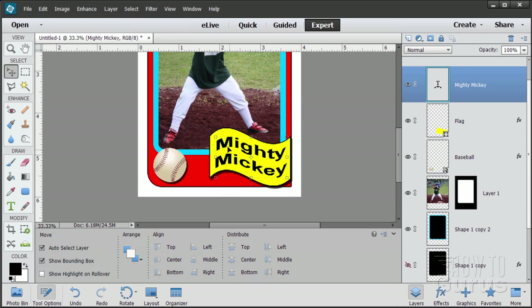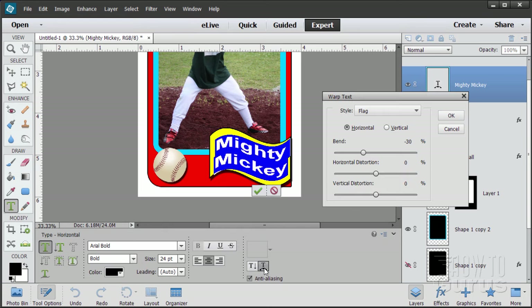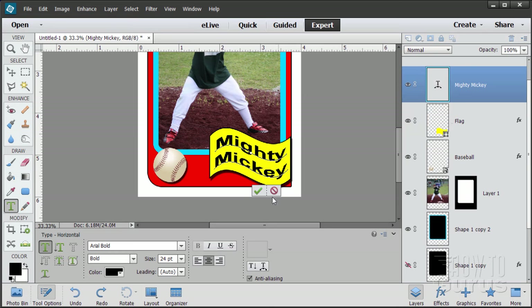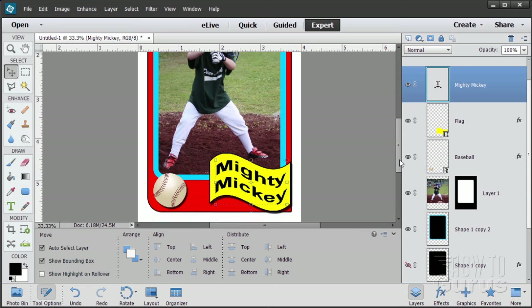If the type isn't exactly right on the bend, go back to the type tool and bring the warp back up to adjust the bend until you get just the right amount. That looks pretty good. Choose OK. There's our wavy nickname, and at that point we have finished our baseball card.